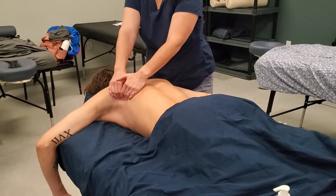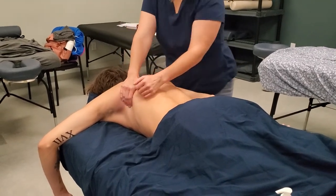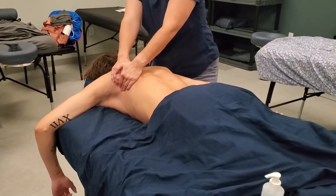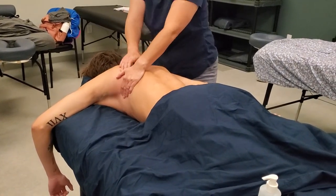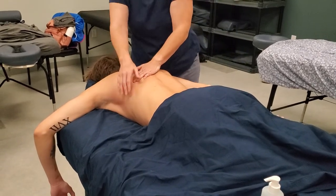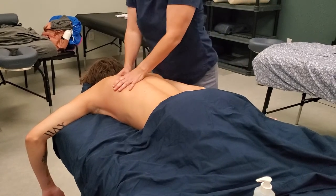How does that feel? It's literally one of my favorite things. It doesn't get worked enough, and so many people just kind of skip over it because they're not used to working in those areas.